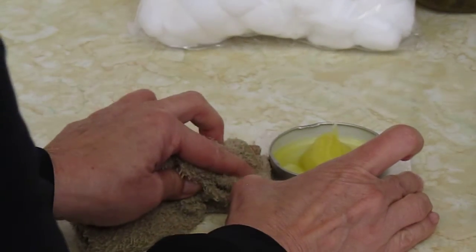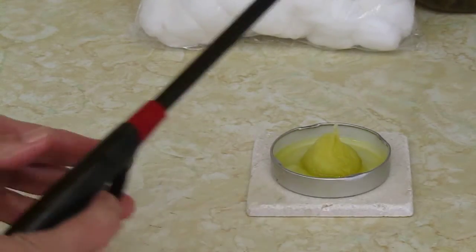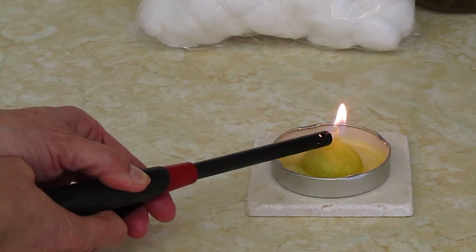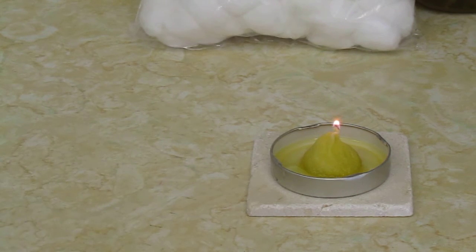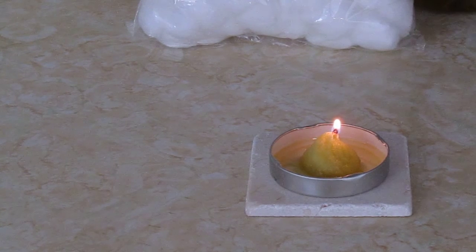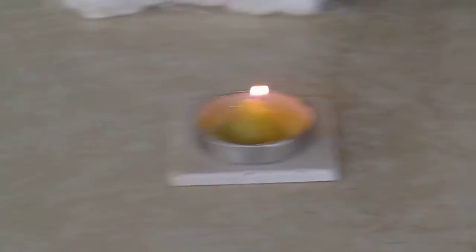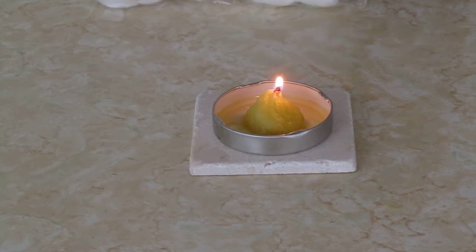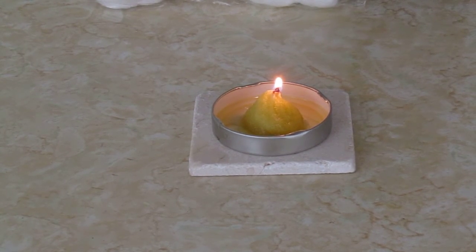Then you take your lighter and you light the little tip that you made. And there you have it — a little tiny oil lantern.